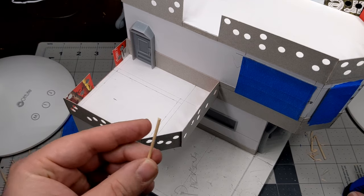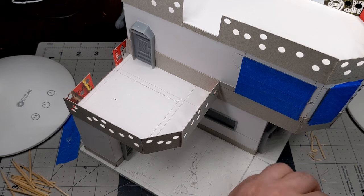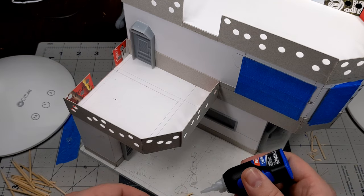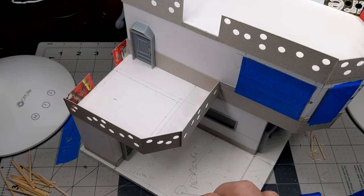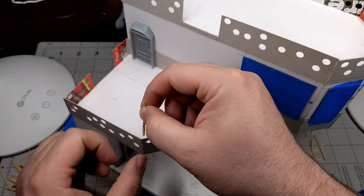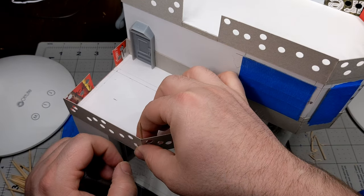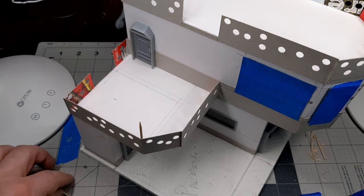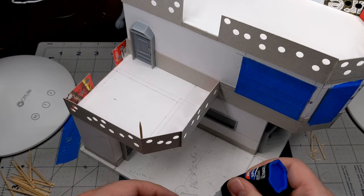Once I had the windows taped up, I decided I wasn't done detailing the exterior of the building just yet. I decided to add a few more touches to the railing, and before I painted it I wanted to get the concrete pad and the AC units that'll sit on that concrete pad in on top of the roof. Here you can see I'm just taking round toothpicks and using those to make corner supports for the railing.